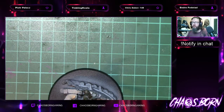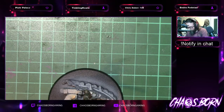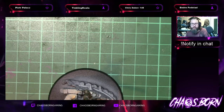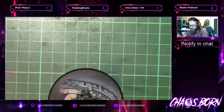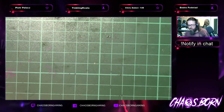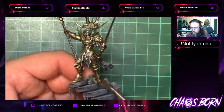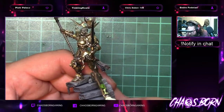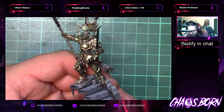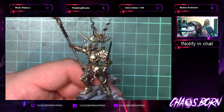Let's do that before we call it a night. Just a bit of Nuln Oil — nice and easy. Darkening down the steel areas. We went into the scale mail here, so we need to make sure we're not spreading into the gold or the bottom comet tails. Doing that bit underneath the arm where the scale mail continues.